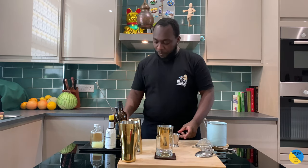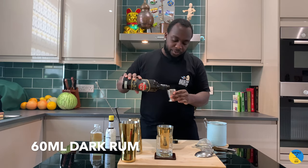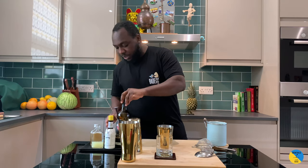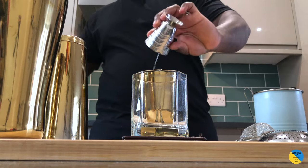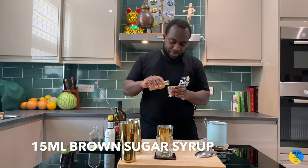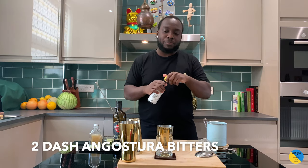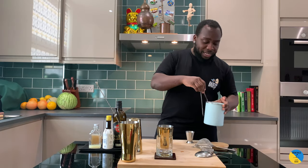Using a small tin, we're gonna need dark rum — 60ml — 15ml of lime juice, and 15ml of brown sugar syrup. Then add two dashes of soda bitters, and fill a glass with ice.